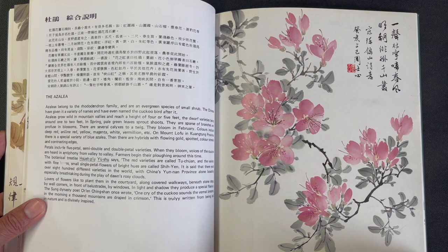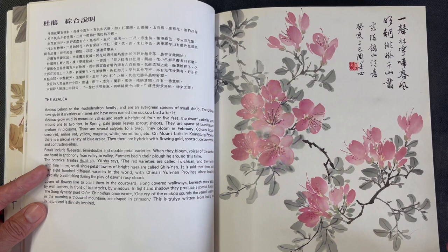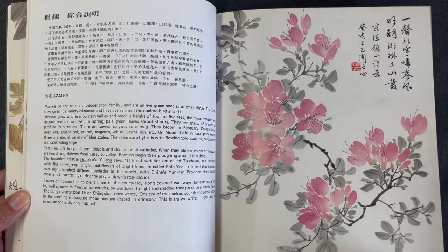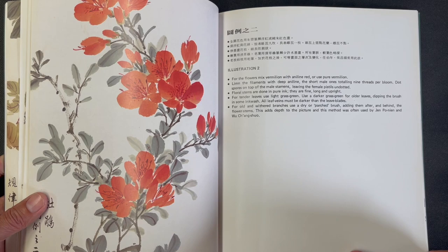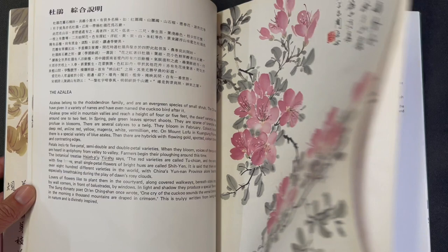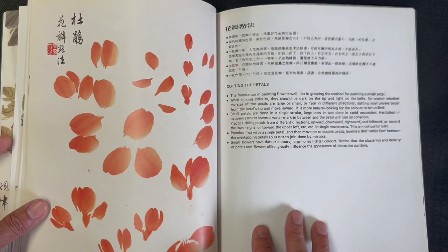There is a section on the historical and cultural background of the azalea, following the same format as the other flowers. Then we have a finished composition, illustration one with details, and composition two. He shows a more pink-red variety on the first two compositions and a more orange-red variety on the third.